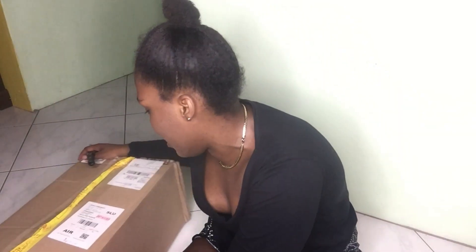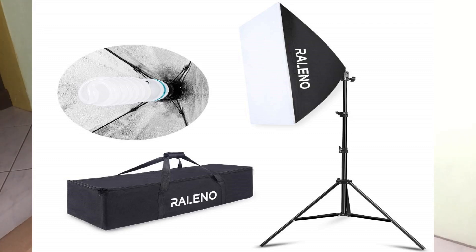This package is actually some soft box lights. It was sent to me by a company called Raleno Direct — they liked my channel and reached out to me and asked me to review their soft box lights. If you'd like to purchase these soft box lights for your channel or if you're into photography, all the links to their page will be down in the description — you can order this on Amazon.